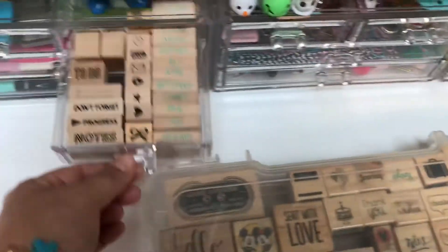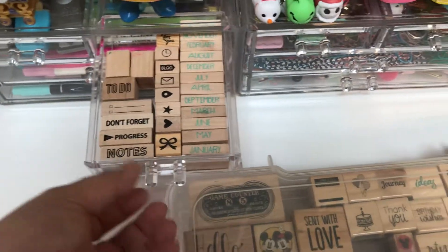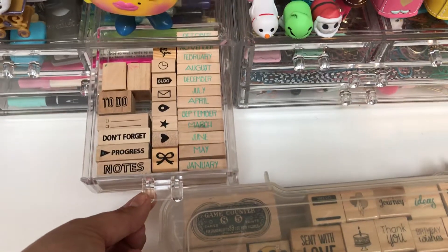And then I have a few little go-to stamps that I use in my planners and I keep those right here in my little drawer.